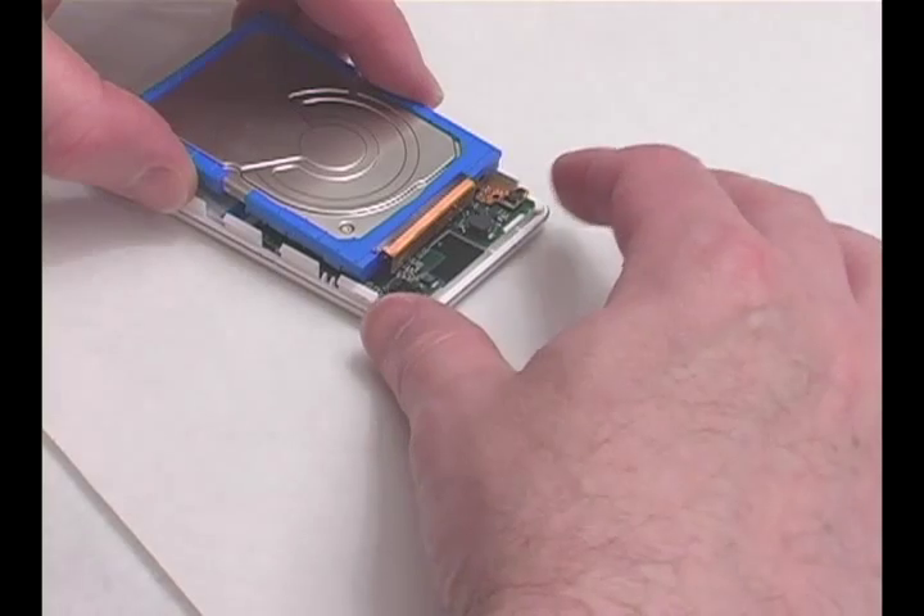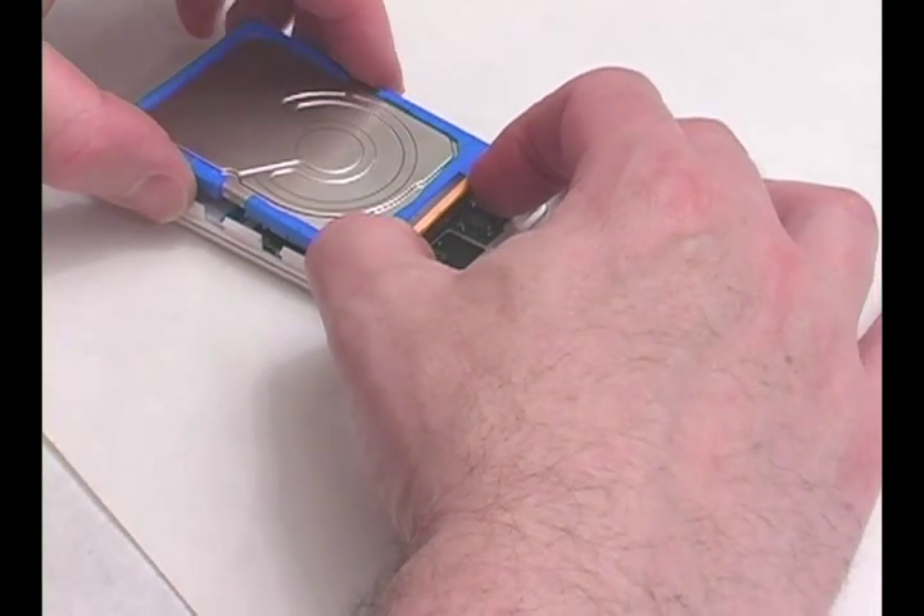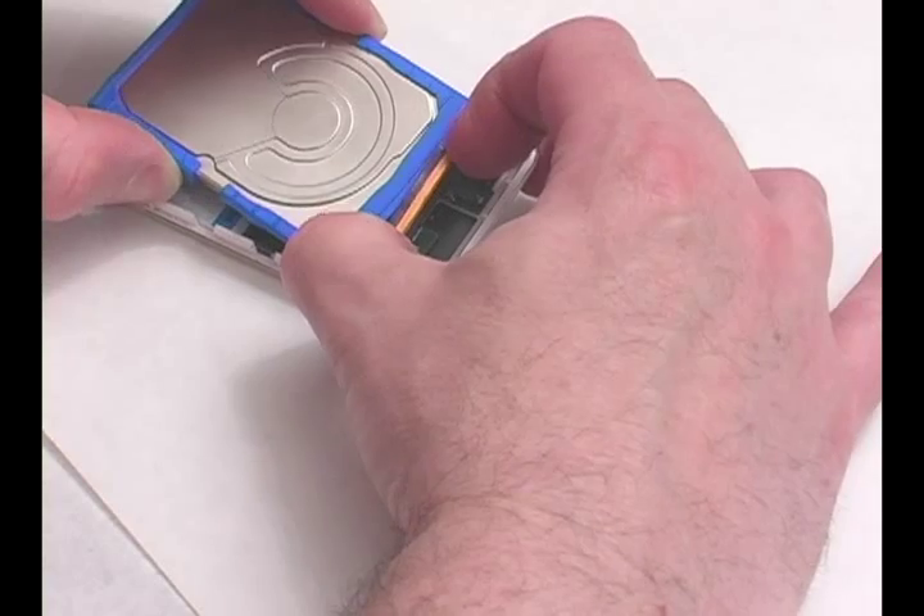Remove the hard drive by pulling the drive from the connector as shown. Be careful not to damage the connector's pins.